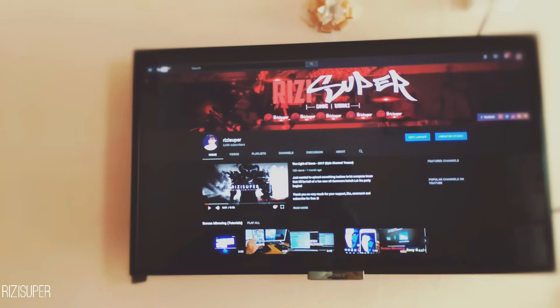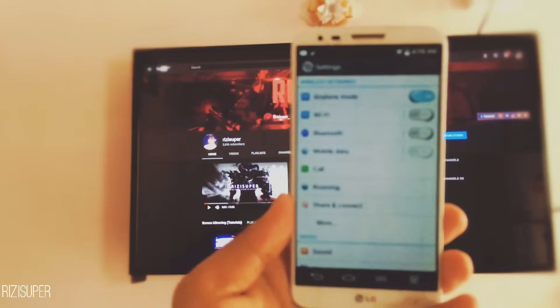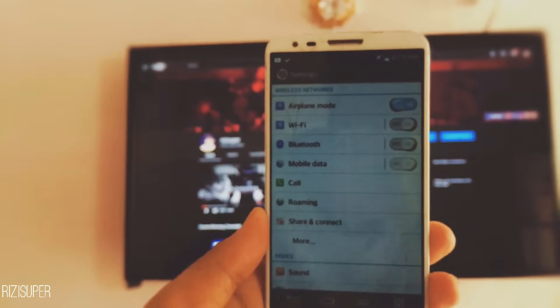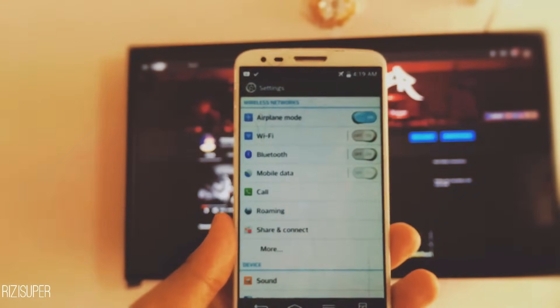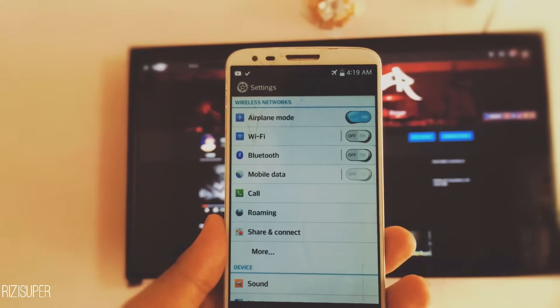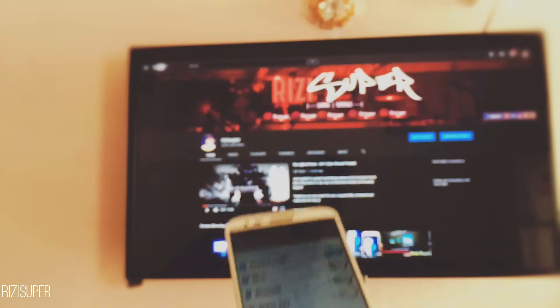Alright, I've got the phone. I can show you the phone right now. That's a simple LG G2 — it's a pretty old phone. I'm going to be using just that to use the screen mirroring feature on the TV.